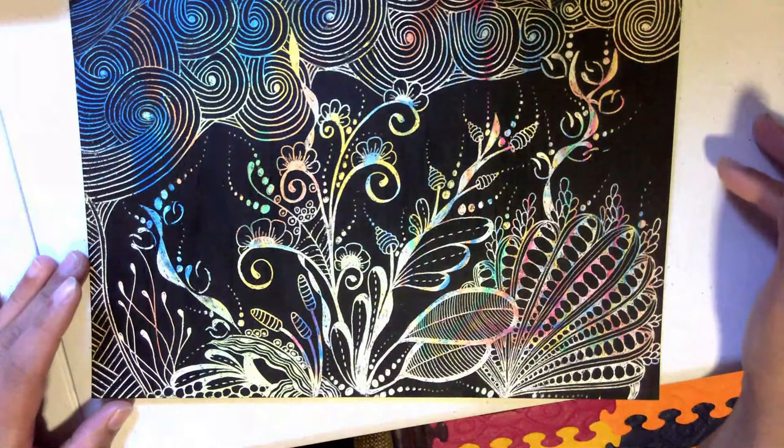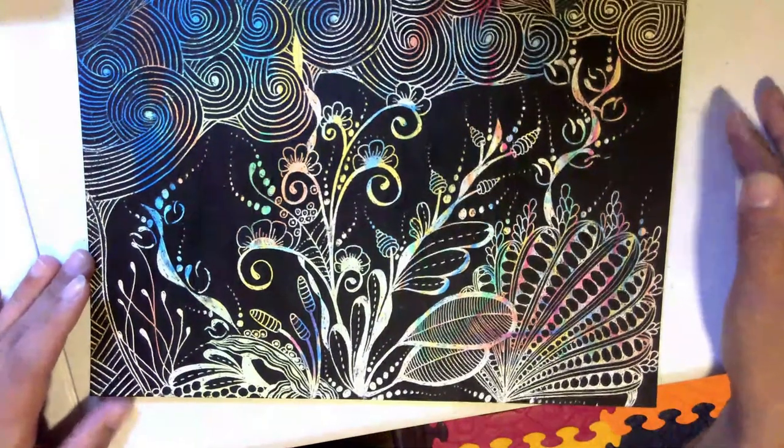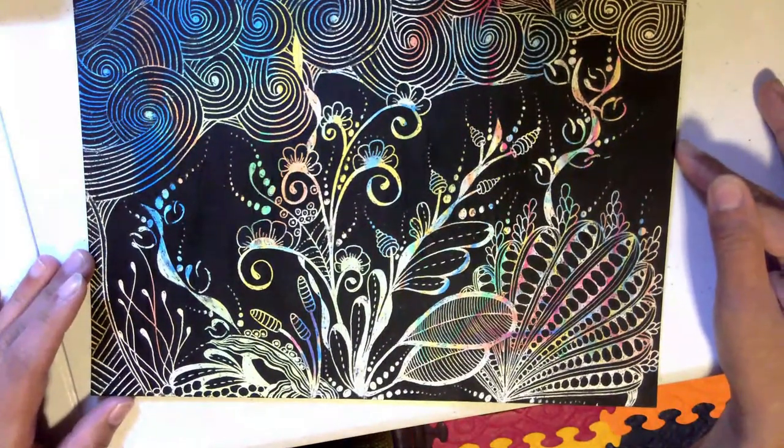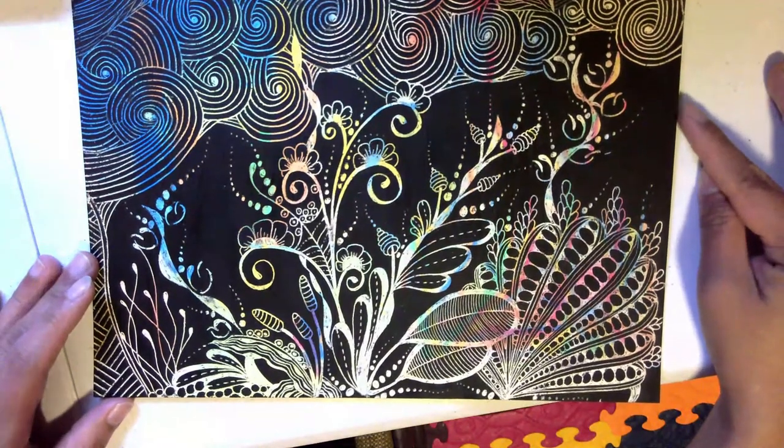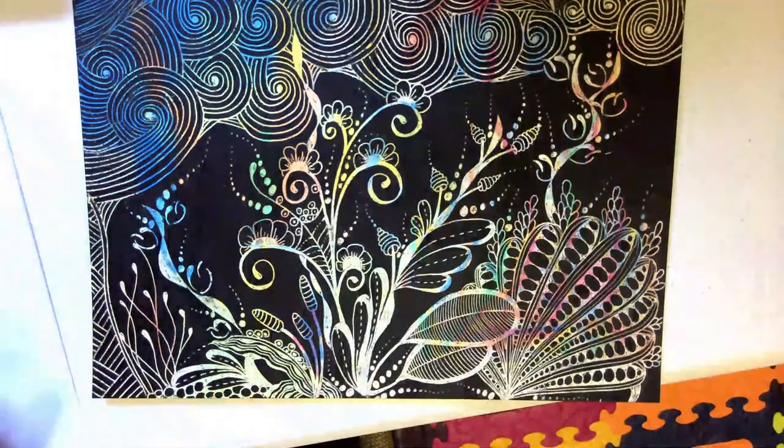Anyway, hope you like this! I'm gonna ask my daughter — do you like it? What do you like about it? The pictures! Thank you everyone for watching, and I'll see you again in my next video.